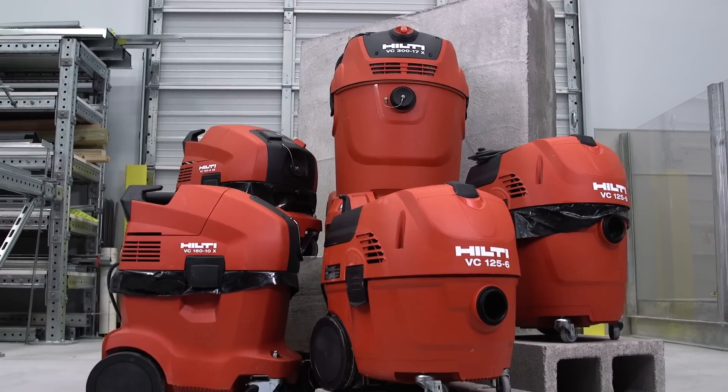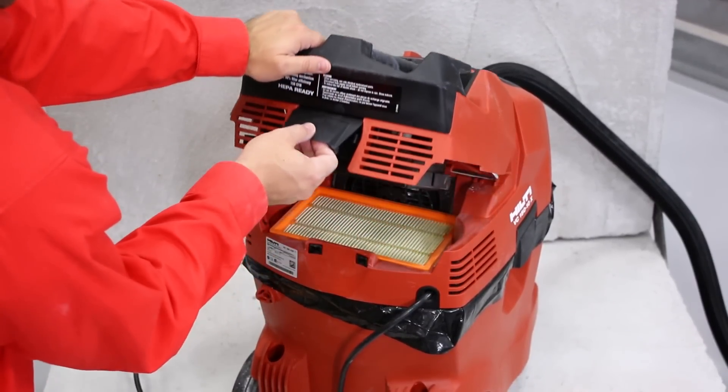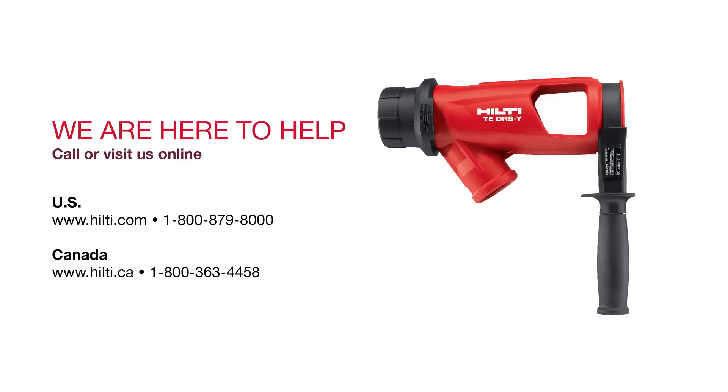Want to know more about your Hilti vacuum system? Check out our how-to videos on use and maintenance. We are here to help. Visit our website for more information about dust removal systems, or contact our customer service teams to set up a demonstration.